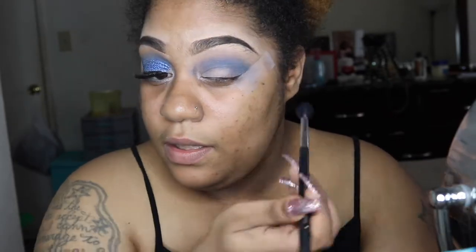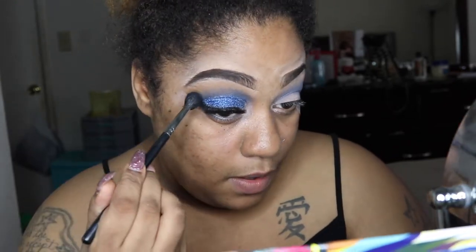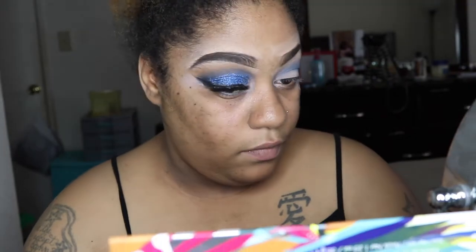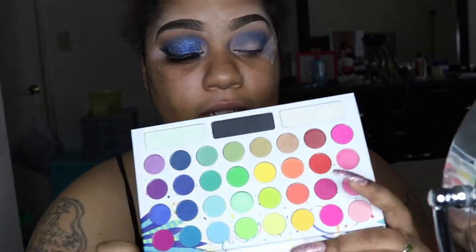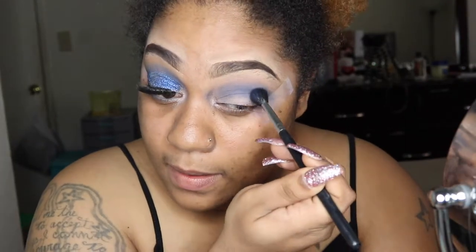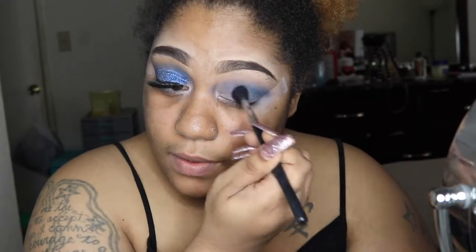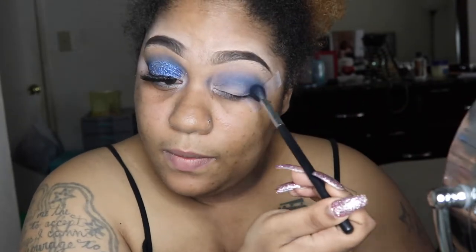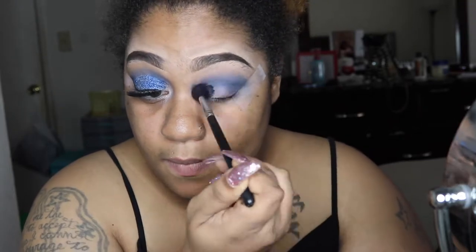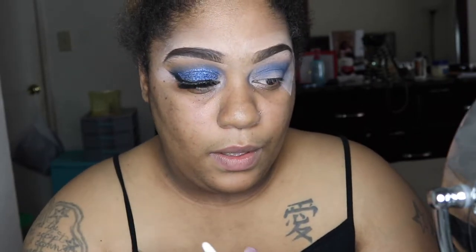Then we're going to cut this crease — simple, simple, simple. That's the beauty of an easy tutorial, easy peasy lemon squeezy. Then I'm going to add some dark blue — that's another color — for a little more contrast. It's like denim. The brush I'm using is the Morphe 502 brush and I'm going to focus on the outer corner because we're going to cover up most of this look when we cut the crease. I always go back and just touch up the orange or yellow.